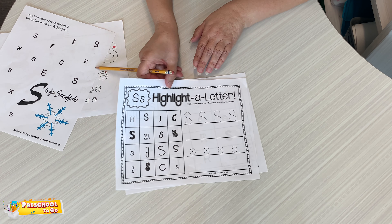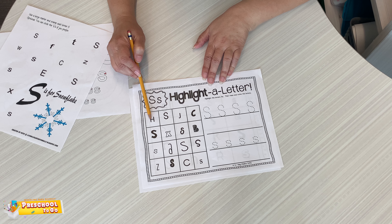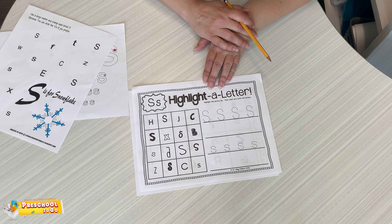The next one is to highlight a letter. So again, you need to find the S's and you can just color in the square. Is this one an S? I don't think so. Maybe this one's an S. You just highlight the whole square, or you could highlight the letter — your choice.